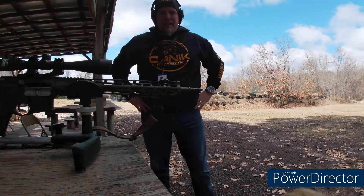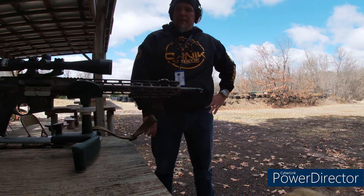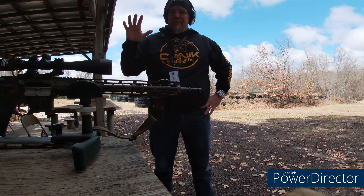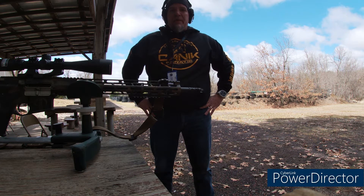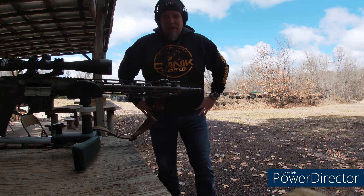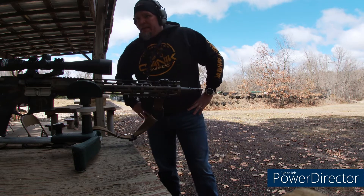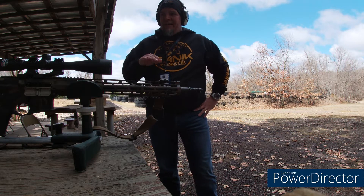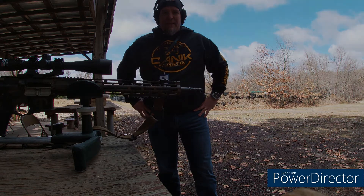Hey guys, welcome back. I'm out at the range today for three purposes. First is to try out the new Mission First Tactical muzzle device. Secondary to that, I'll be sighting in my scope, because number three, I'm actually taking part in the 2021 Cabin Fever contest. So I'm doing some shooting today and hopefully I can get that scope zeroed with as few shots as possible, and at the same time I'll be testing out the muzzle brake. Stay tuned.